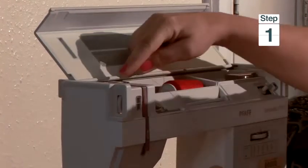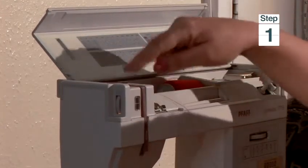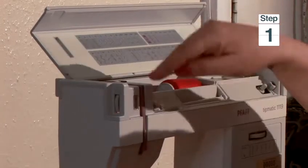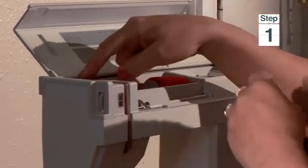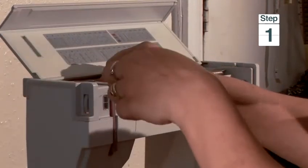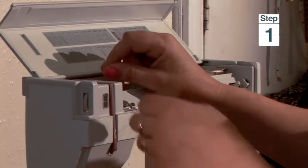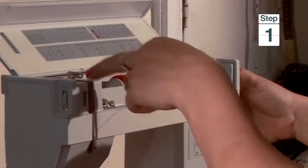Most machines have already some arrows or numbers which guide you through the system of the machine. My machine has arrows here and I follow them. I come here, then I go through the tension — here is the tension plate. I'm going around here.